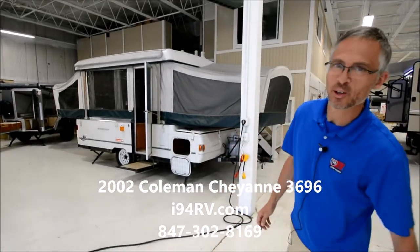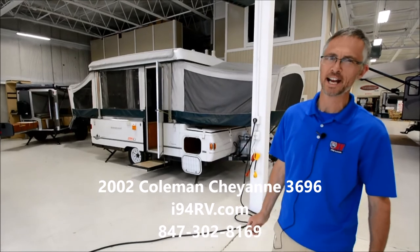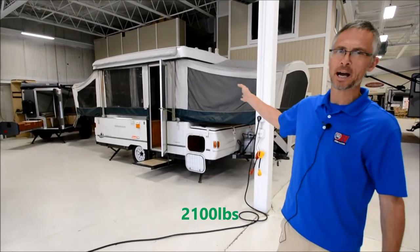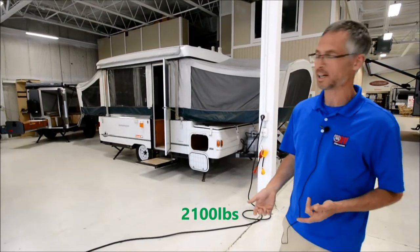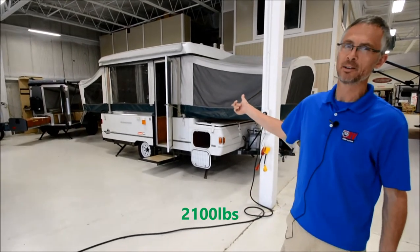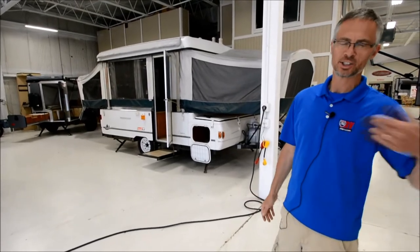Hi, I'm Steve. I'm with I-94 RV and this is a 2002 Coleman Cheyenne — a nice pop-up. It's got beds on each end and then a sofa and a dinette that make into a bed. It weighs 2,100 pounds and the towing length is approximately 17 feet. Let's take a look around it.